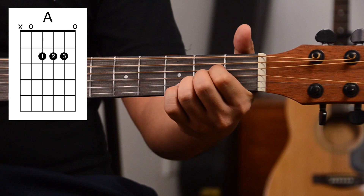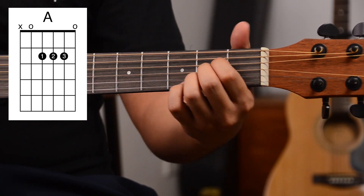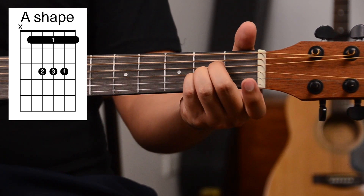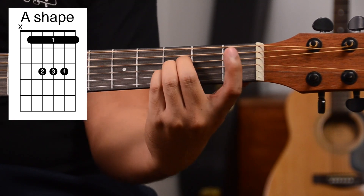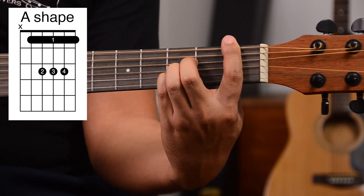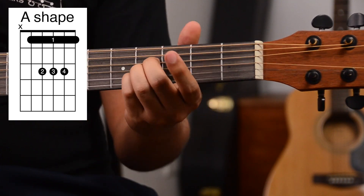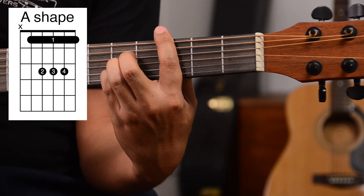Our next one is the A major bar chord shape. We learned how to play the A major chord like this, but instead of using our first three fingers, we use our last three fingers. Then we slide it up and place the bar. That becomes our A sharp. Slide it up again and place a bar: that becomes our B. Slide it up and place a bar: that becomes our C. And so on.